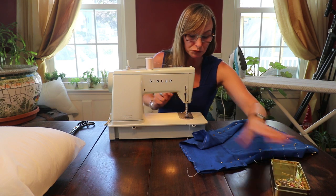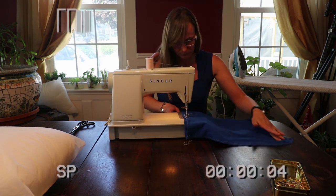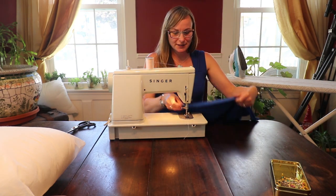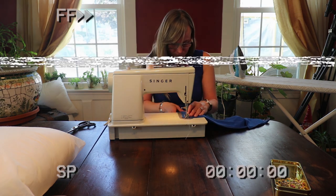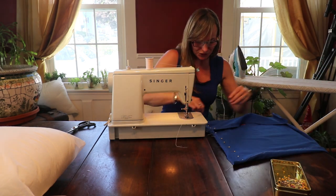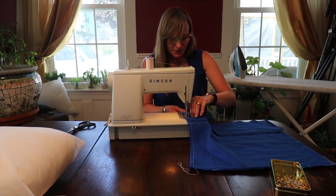One side down — it seems pretty painless, smooth sailing as we like to say in the boating world. Two down, two to go. I'm really excited, I think this pillow is going to be awesome. So close — one more to go. I'm nearing the finish line, so exciting.